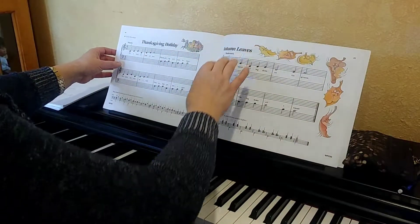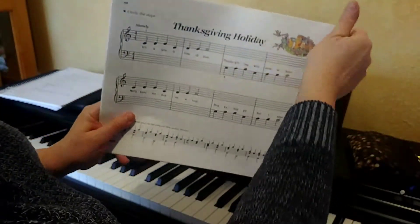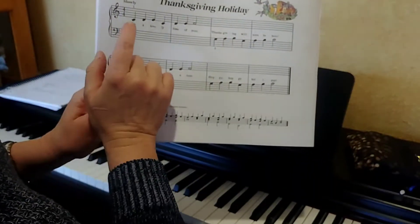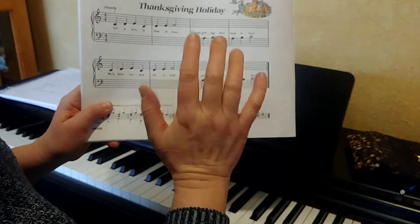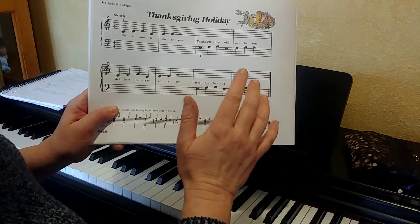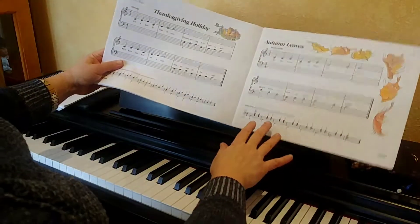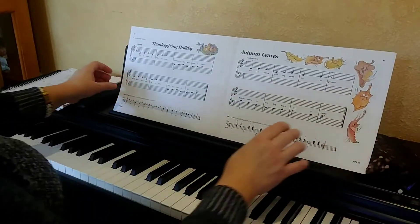I want you to go through on Thanksgiving Holiday — which, you know, since we're in January that's kind of gone. Anyway, I want you to look and see if you can find where the skips are in this song. Pause this video and see if you can figure out where the skips are first. Okay, so now that you're back, here's how it goes — and it's a slow song. We're going to start with your right hand, middle C position.